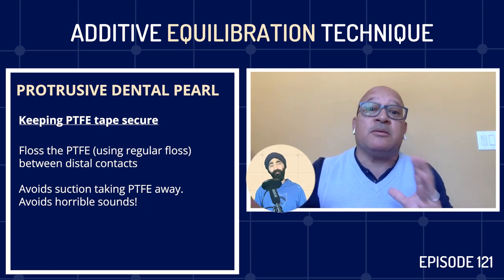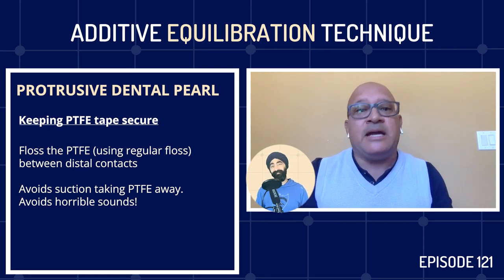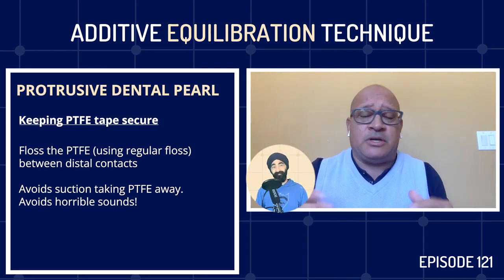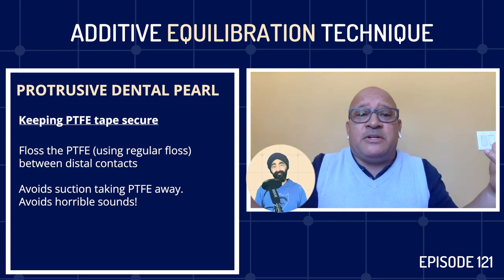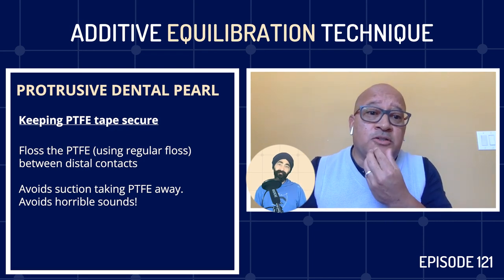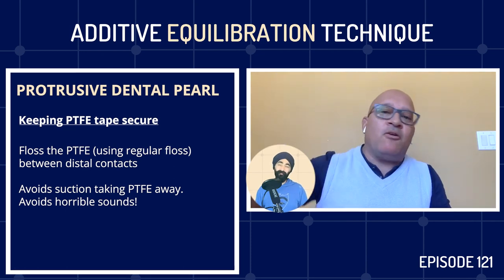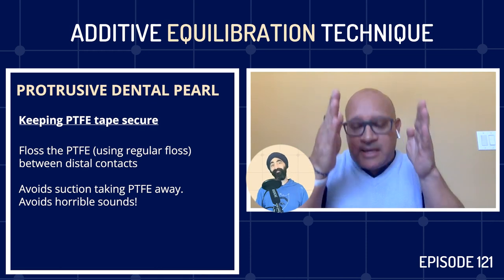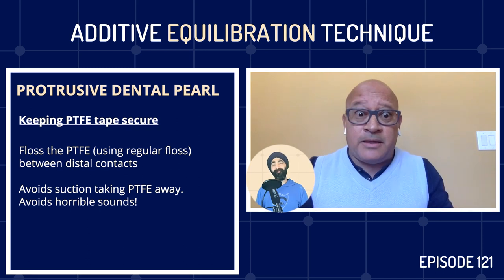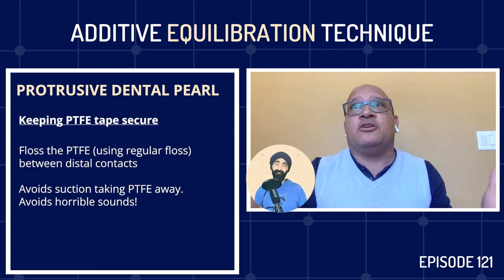Some good colleagues evaluated the case and said, Carlos, you haven't done anything wrong — the only issue was the posteriors needed building up. Since he left, there was no way I could do it, though I proposed he come over. Long story short, that was the big aha moment. I got to make sure as I progress in my evolution and field that I don't repeat this mistake — make it more predictable. So I started my journey with Pankey — I did a whole week there but didn't finish the full Pankey because it was such a long process. Then I did Peter Dawson, listened to Spear, and was very blessed to meet Dr. Bill McCorris, an anthologist and one of the foundational figures of prosthodontics.